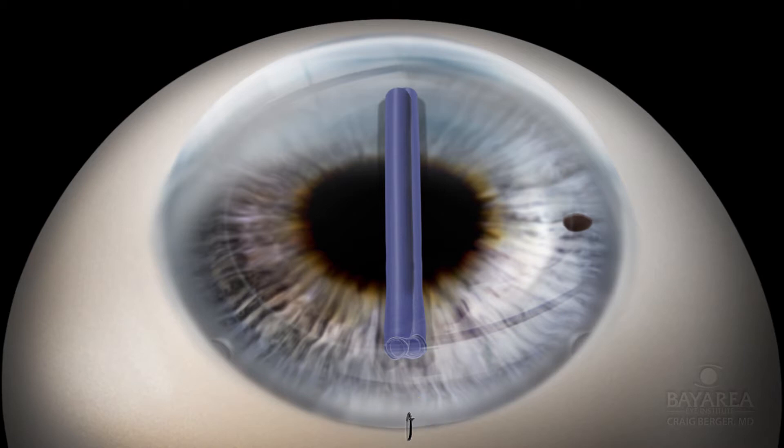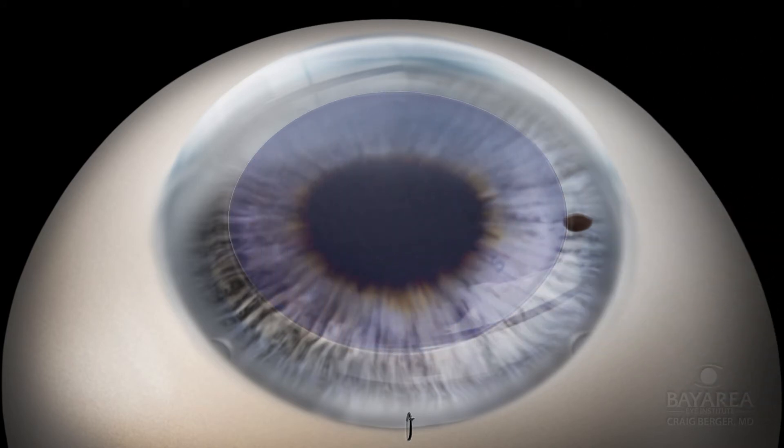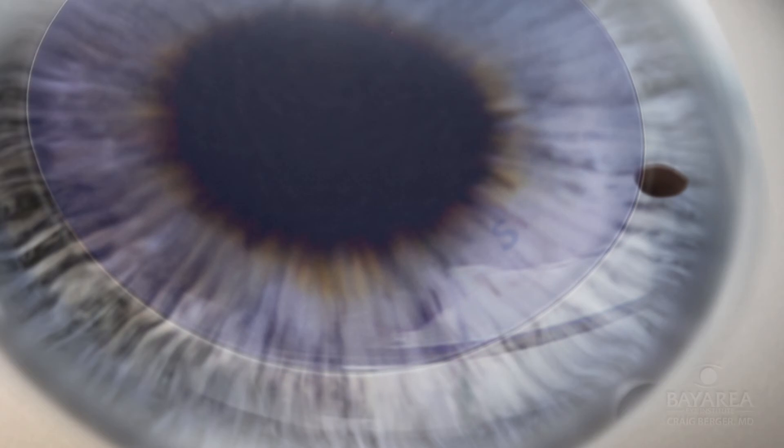The graft is then unfolded within the eye by tapping on the cornea and massaging the graft into place. Proper centration is confirmed with the previously placed 8.75 millimeter cornea mark and by visualizing the S stamp placed by the eye bank during their tissue preparation.